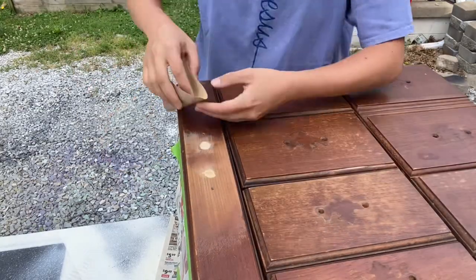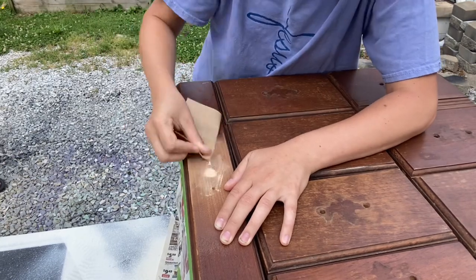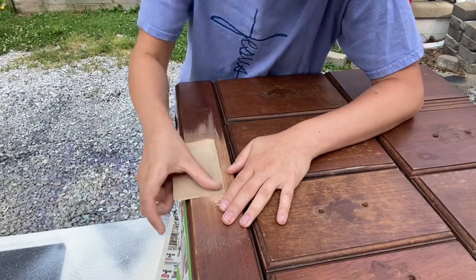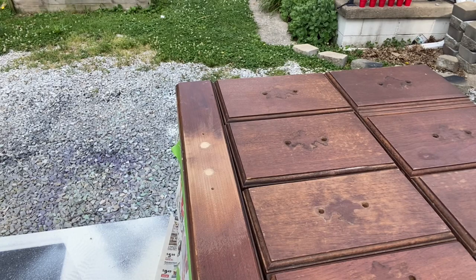Now I came back to sand off the excess wood filler until it was completely flat. This can take a little bit, but it's worth it — you want it to be as flat as possible. I just kept sanding and running my hand over it until I basically couldn't feel it anymore.